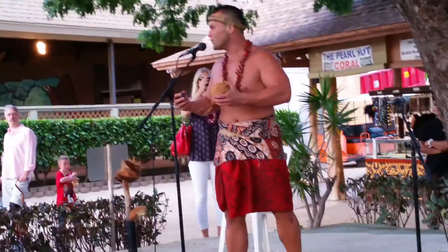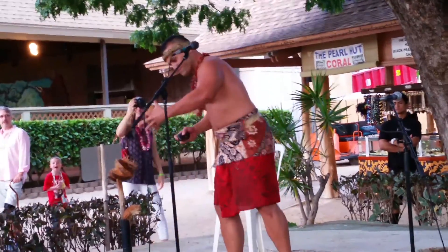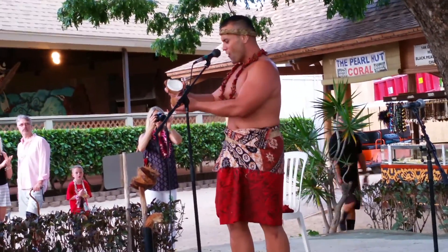I need everybody's help to count to three so we all can open this coconut together. Everybody help me out and say — one, louder, louder, keep going — ten, one more — three! How about a round of applause for the coconut, you guys?